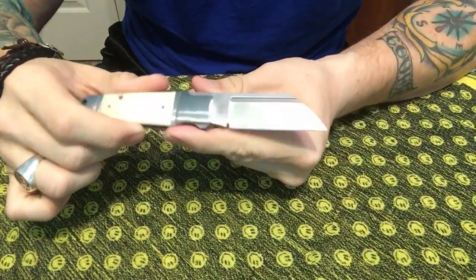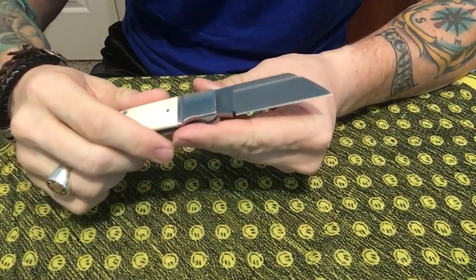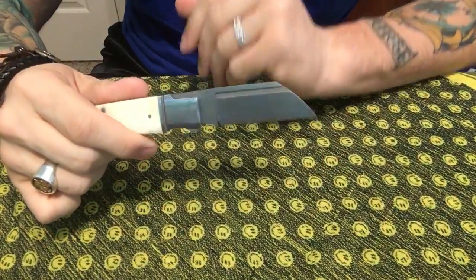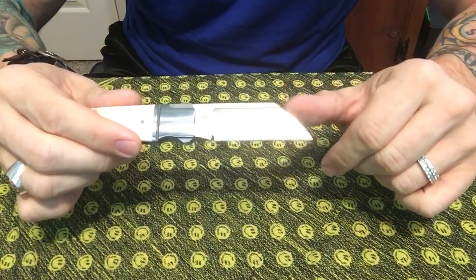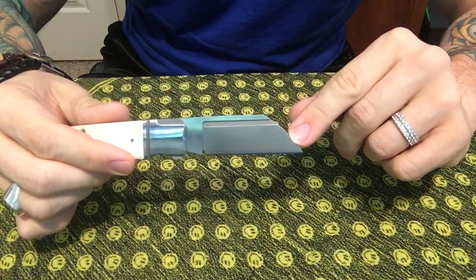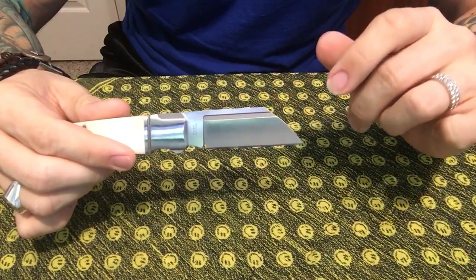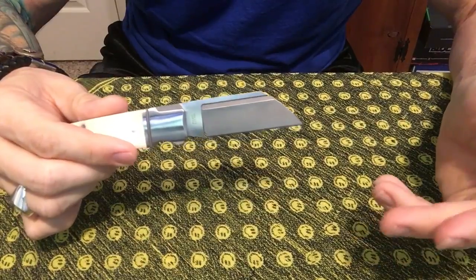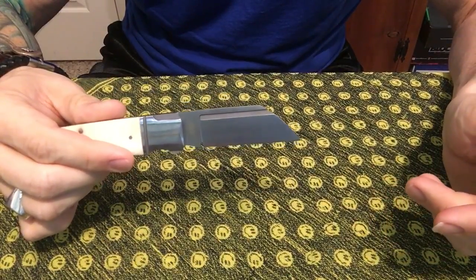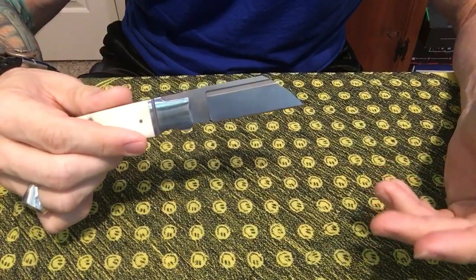Very nice lockup — and by lockup I mean, because it's a slip joint there is no actual lock, but as you heard it snaps into place very well. You have a beautiful sheep's foot design, which is kind of his signature design on his blades. The steel is D2. For those that don't know, D2 is a tool steel — the kind of thing you would see on files, drill bits, or saw blades — the kind of tool made for cutting.